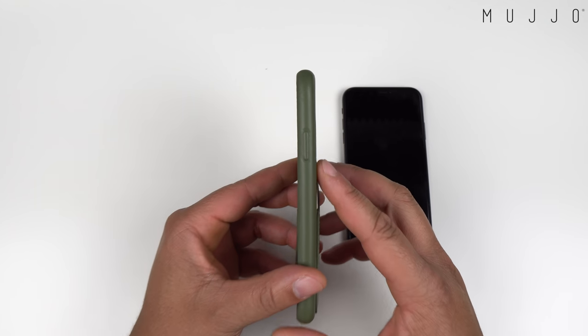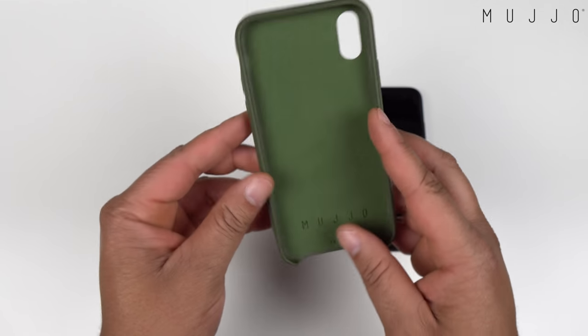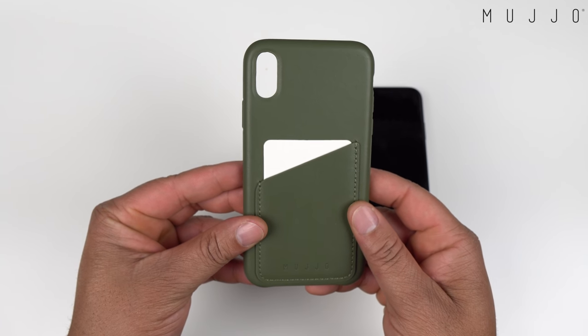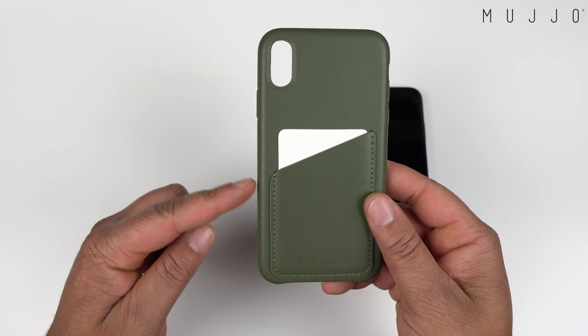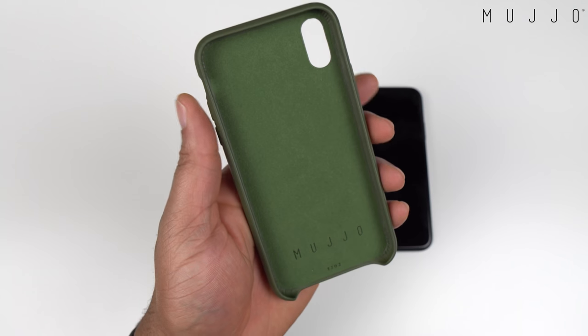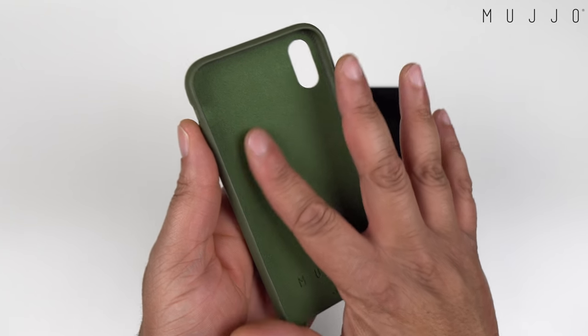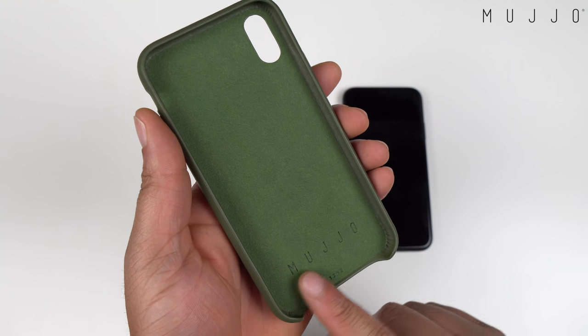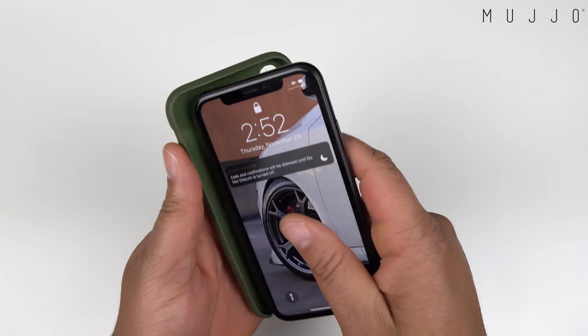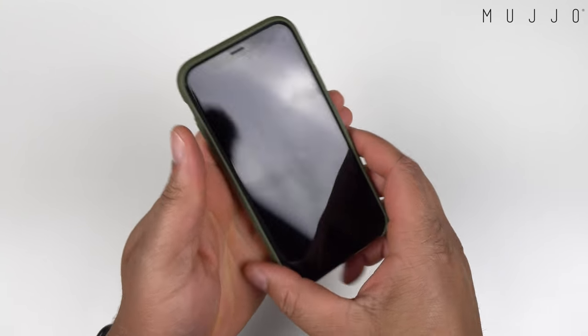On the right side you get that raised power button, and on the left side volume up, volume down, and a cutout for your mute toggle. Popping it over on the back, you get the cutout for your camera and your wallet slots with a little Mujo branding. Flipping it over on the inside, you get a very nice felt lining with some more Mujo branding.